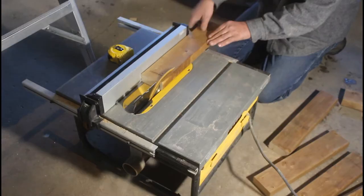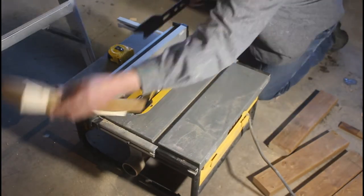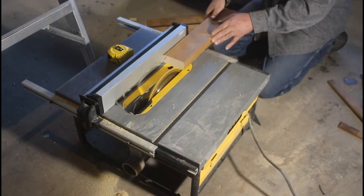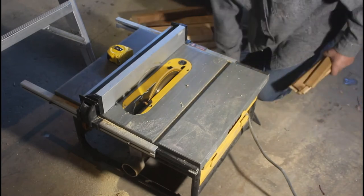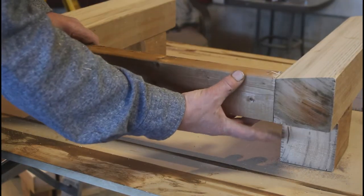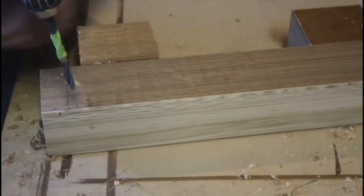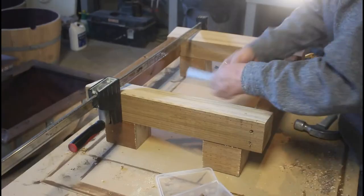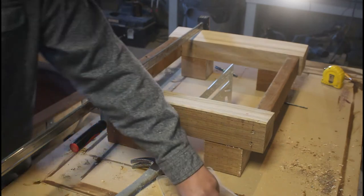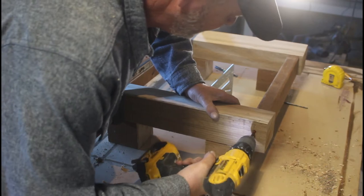To tie the two base legs together I bought a 2x4, with each piece cut at 17 inches, making the overall base 24 inches in length. I ripped each piece down to 3 inches to fit right between the lower part of the angle, pre-drilled holes deeper into the 4x4s, and used a bar clamp to square everything up before fastening with 3.5-inch screws. That'll do it for the base — only three more to go.